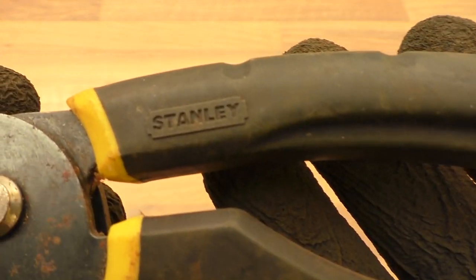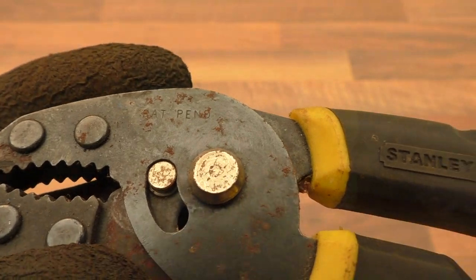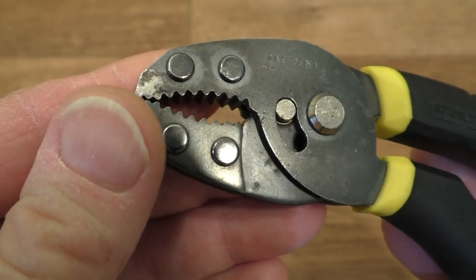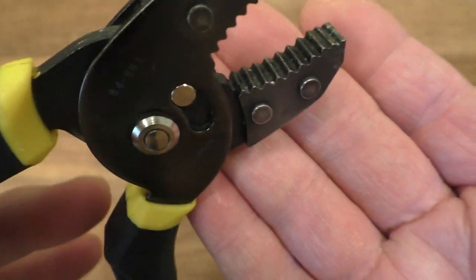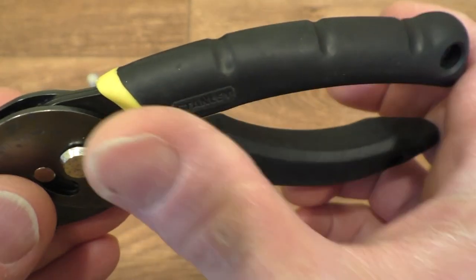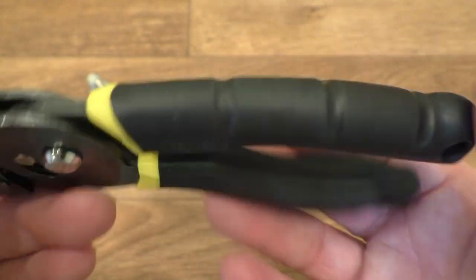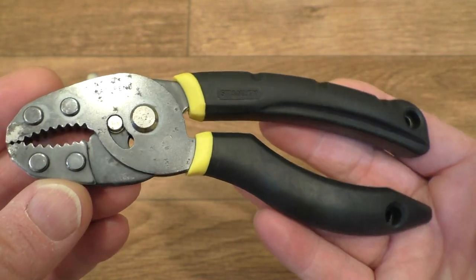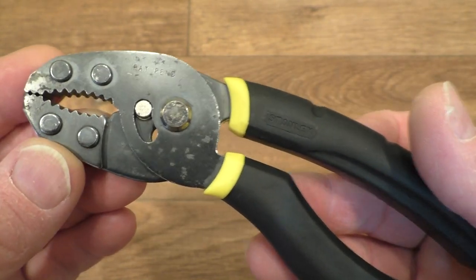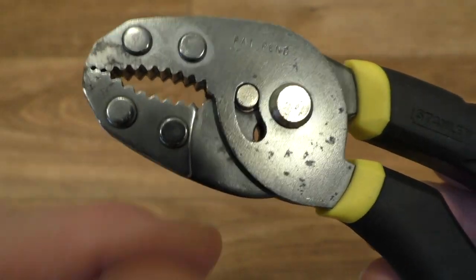They were obviously quite grubby and dirty when I got them, so I've taken some Solvol metal polish to the jaws — you can see they're a lot cleaner and nice and shiny now. I've used some hot soapy water on the handles, which are in very good condition, and cleaned those up too. There was quite a lot of filth came off of these little fellows.